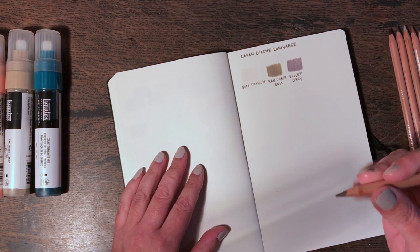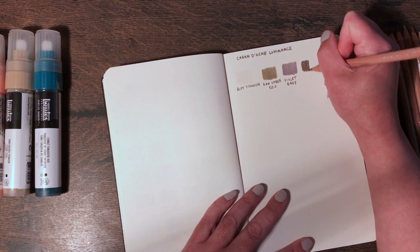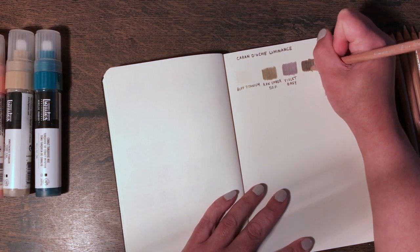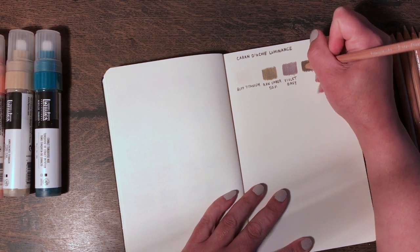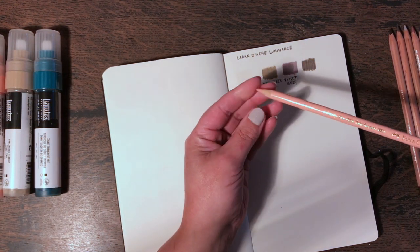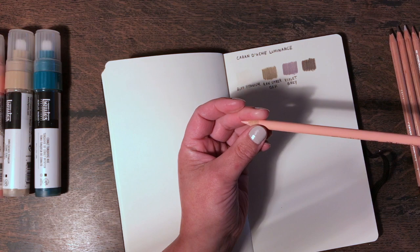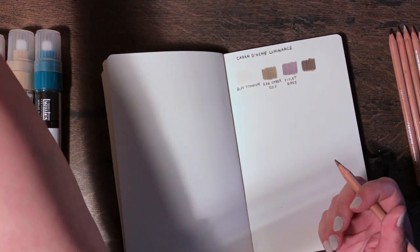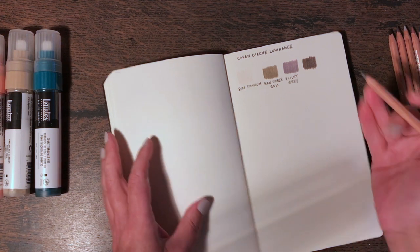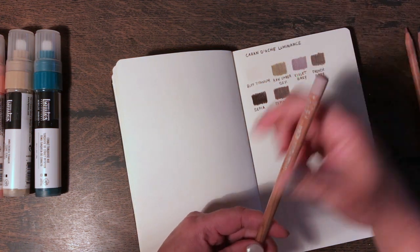This one is French gray — I love that name. Let's see what it looks like swatched. These pencils — oh my word — they are so pleasurable to use. I really like my Faber-Castell Polychromos and I would rate them very highly, but I have to say these Luminance pencils are something else. I am absolutely loving these. French gray — noted.